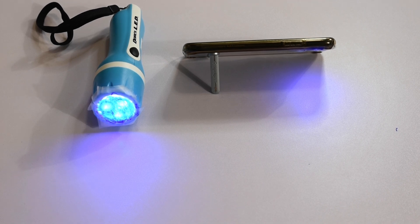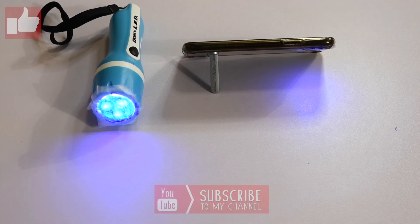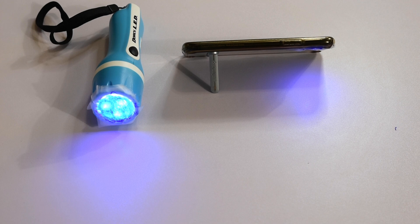Alright, so there we have it. We have our flashlight and our smartphone flashlight — both UV ready to go. Now we just have to wait until the place gets dark and then we're going to continue our experiment. I'm going to take off all the lights and test it out. I'll see you back in a couple hours.